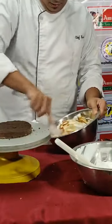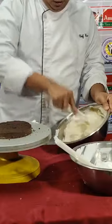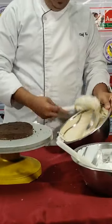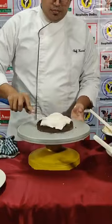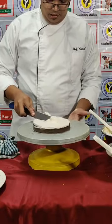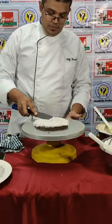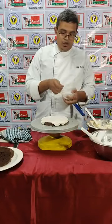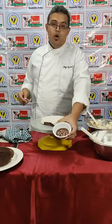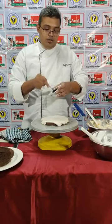We have to just mix that. Now we can just put a little bit of cream on this and with the help of our spatula just layer it. If you want more cream you can put more cream, if you want less cream you can put less. You can see the first layer has been done. Now I have melted Amul dark compound in hot milk and this is the texture which has been got — the chocolate has melted in the hot milk.